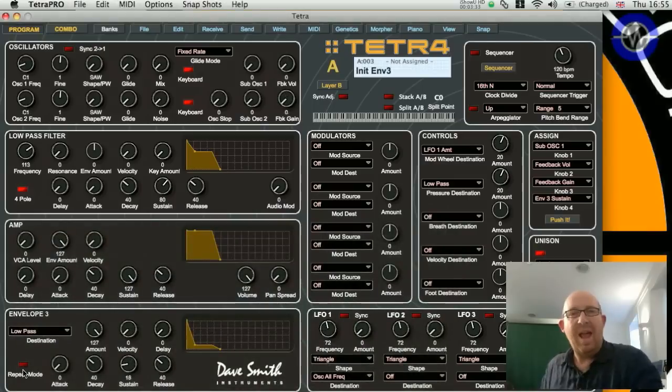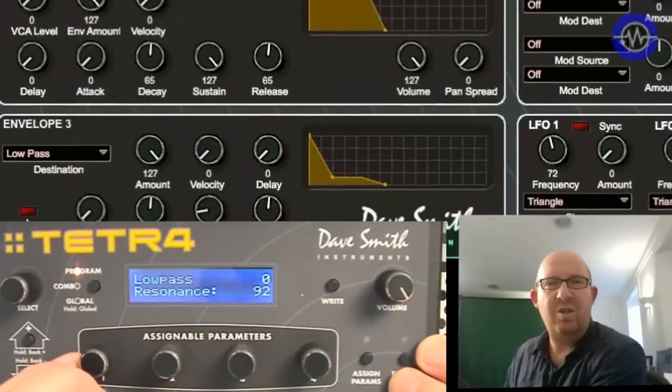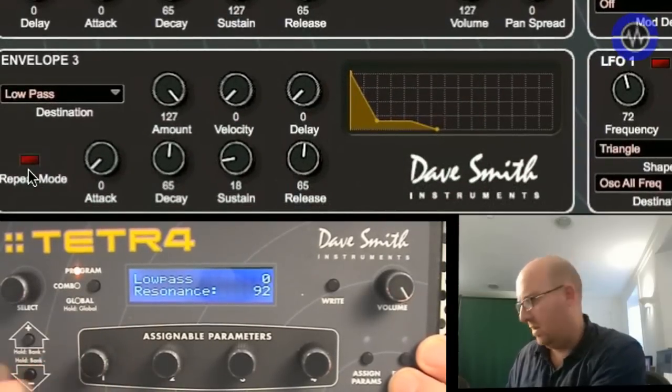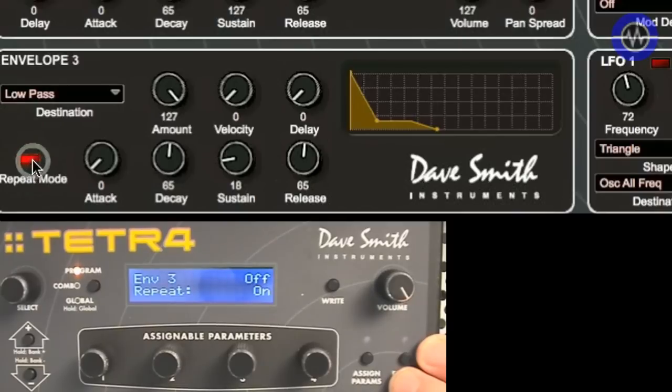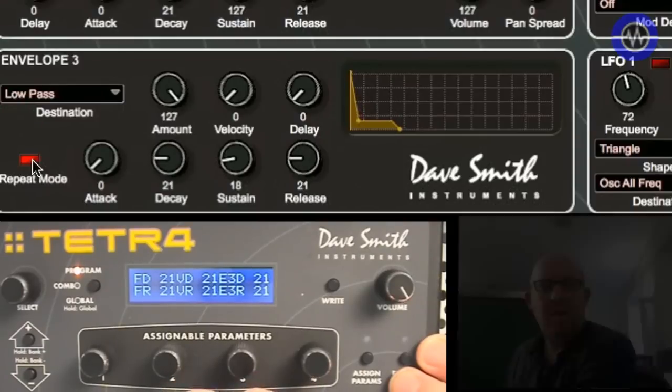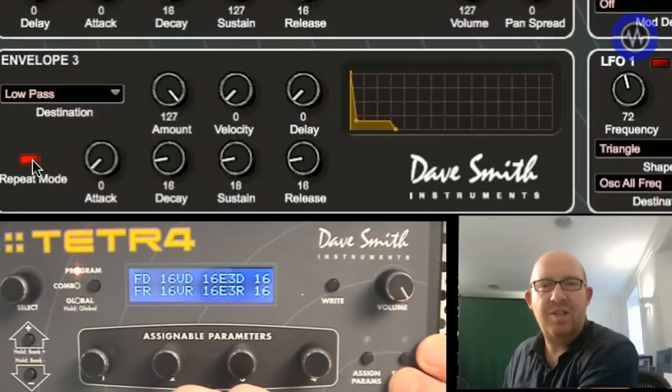Envelope three is worth mentioning too because it has a rather useful repeat mode. With envelope three set to the low-pass filter frequency and a bit of resonance added, you can hear the envelope. If I switch it into repeat mode it re-triggers, and by shortening the decay time you sort of get an additional LFO. So there's quite a generous selection of subtractive synthesis capabilities here in the Tetra to create some very unusual, rich and warm sounds.